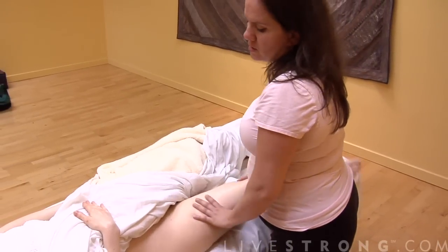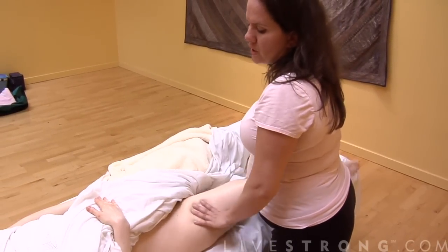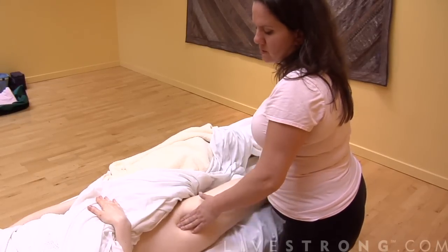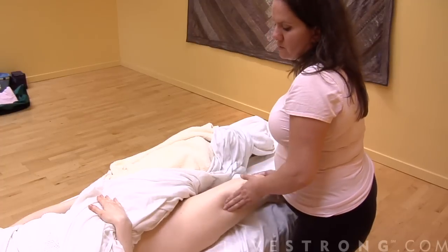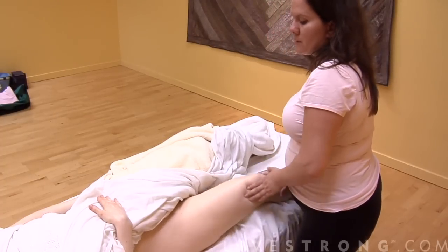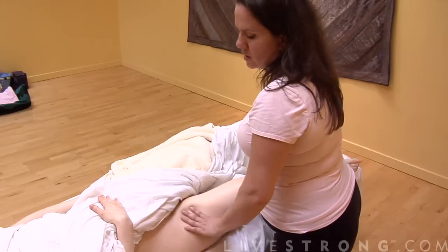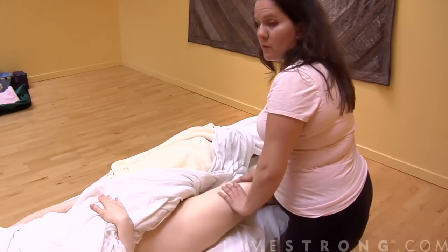Just give them a good old shake. I'm moving one hand along the muscle while I shake with the other hand, or you can shake with both hands.